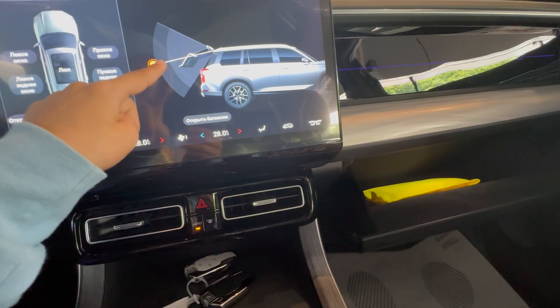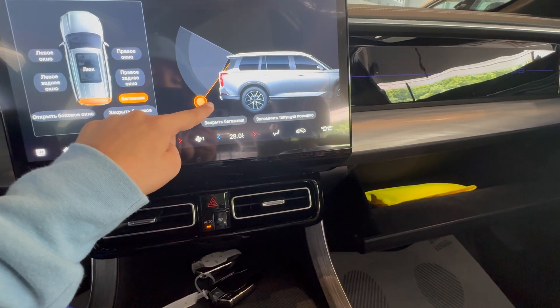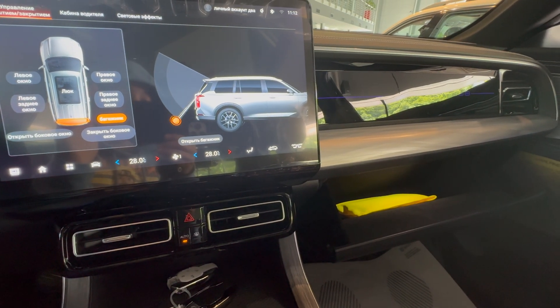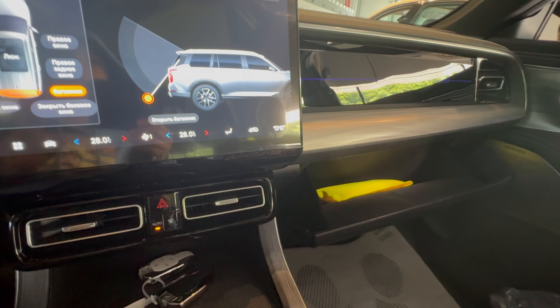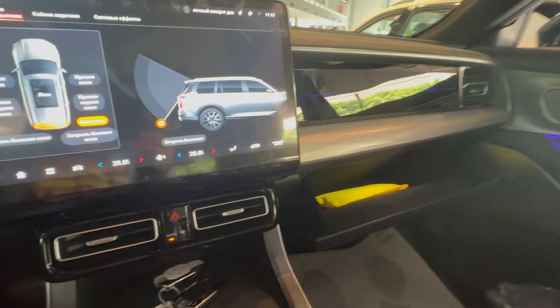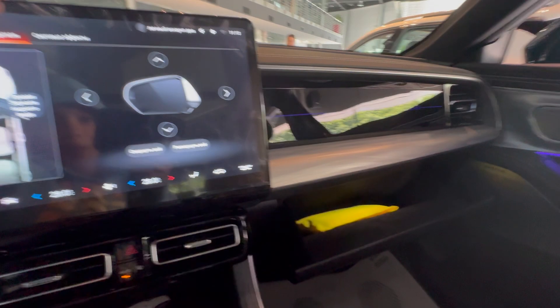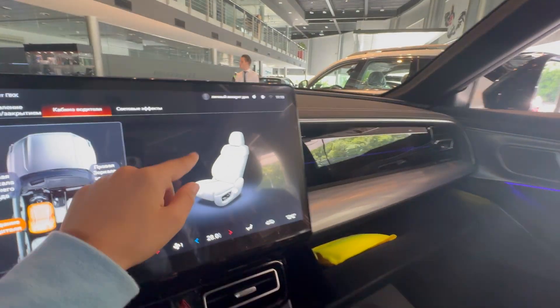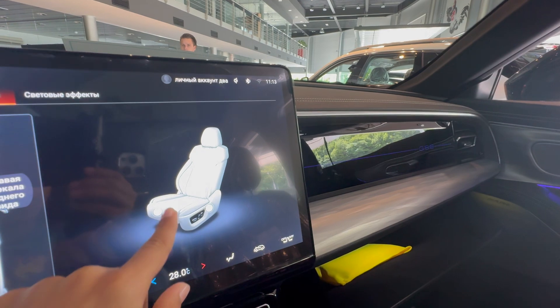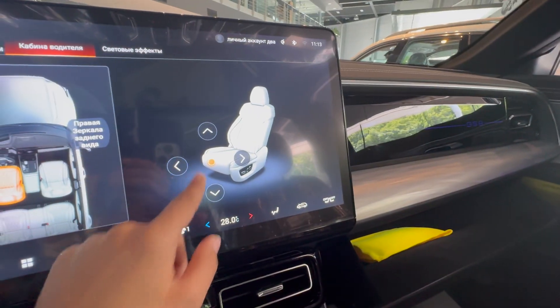You can also open what appears to be a panel here — you open it like this and close it like this. This is super exciting; I was telling you guys about the radical tech these Chinese car companies have. You can also mess with the seats from here — there are little buttons to change the direction and position of the seats.